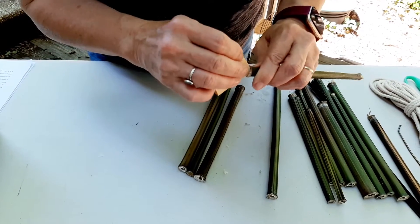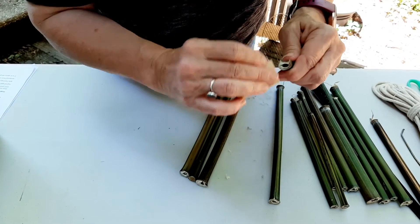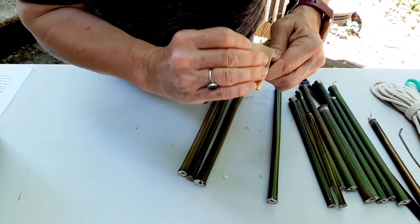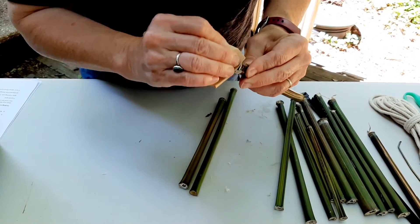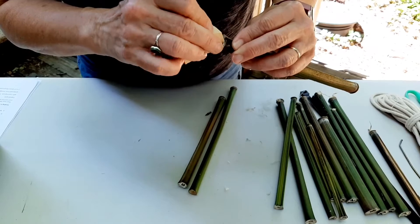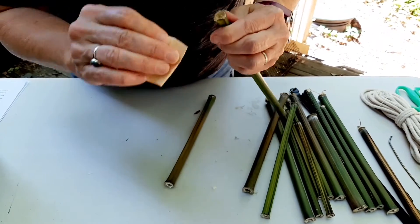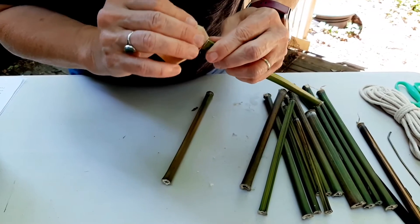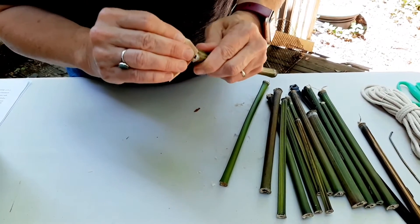Just about done here. If you ever see a little piece of something not fully open, just tear it off. This is a good thing to do outside — you don't have to, but if you do it outside, you have less of a mess to clean up.